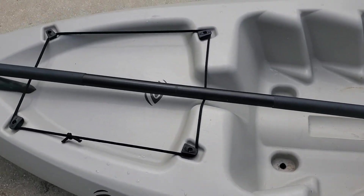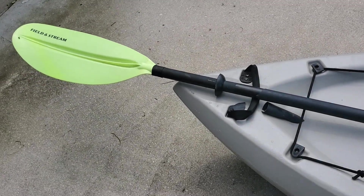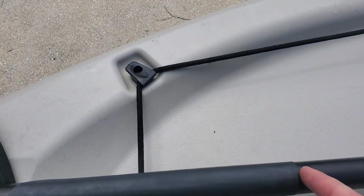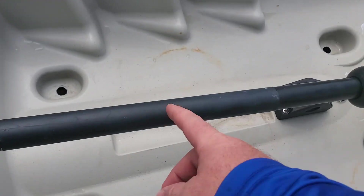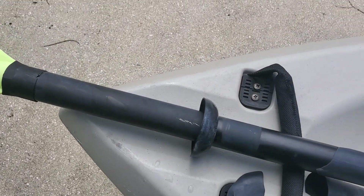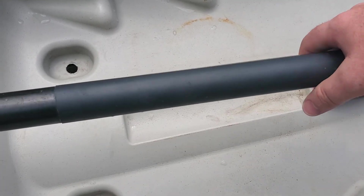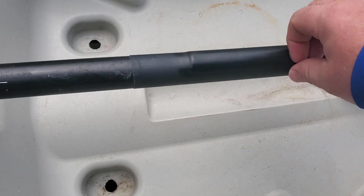It does float — I know that because I have a lanyard I made for it out of 550 cord. I put it in the water just to see if it would float, and it does. That's a good thing. It's got a compartment that starts about right here and goes all the way to the end. On the same side, it does have these little drip rings, or whatever they're called, to help keep the inside of your boat kind of dry. They work well. And I'm not sure what this little nodule is for — I don't know if it's supposed to let you know, like, oh, this goes in my right hand. Not sure, it's kind of weird.